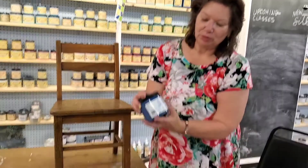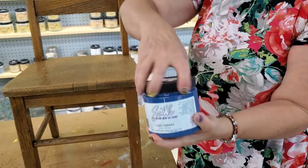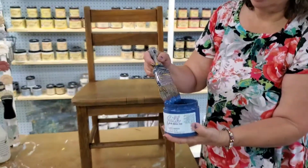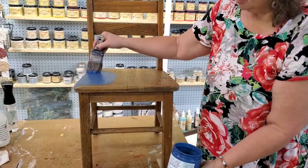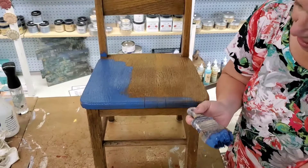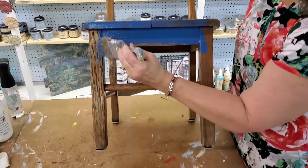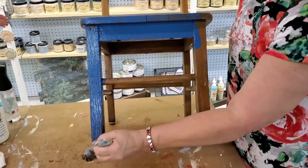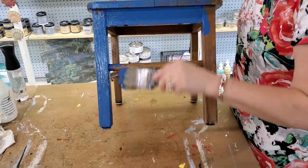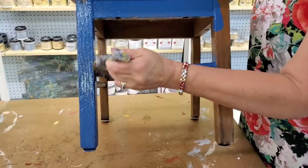Now we're ready to paint. We're going to be using Silk All-In-One Mineral Paint in Cape Current — I love this color. I've already used some of this, so this is going to be more than enough for this project. I'm using a Dixie Belle mini angled brush. When I paint chairs, I typically don't start with the seat. Let's get under here and get a little of this detail. This is a pretty simple chair. You can see already the beauty of this color — the coverage is awesome. It gets its name because of the silk finish that it leaves.